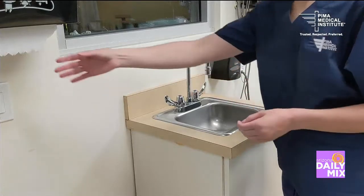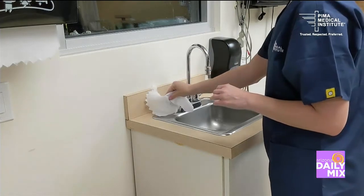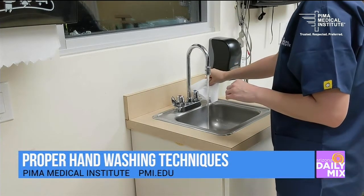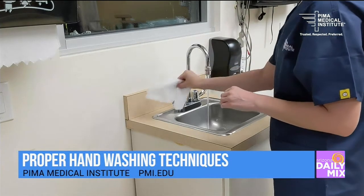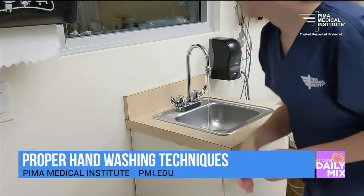When we wash our hands, we want to make sure of a couple things. One, that we don't come into close contact with the sink or the faucet — we just want to avoid those high contact areas. If the faucet isn't hands-free, we want to make sure that we use a towel or something to turn on the faucet and adjust the water. It should have a good flow, but you don't want it to splash on your clothes because splashing could be a pathway for germs.